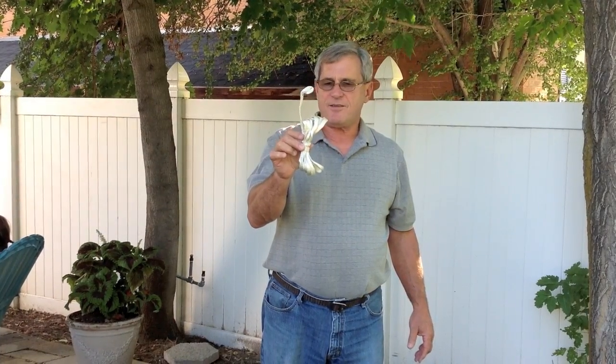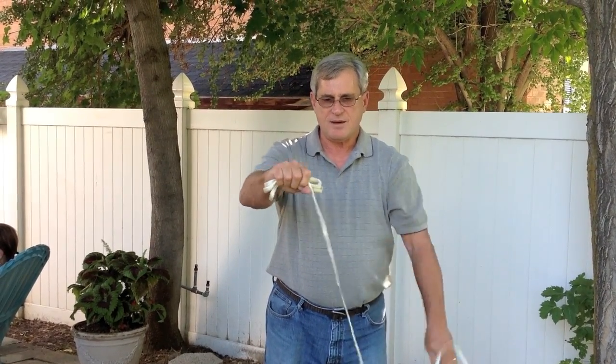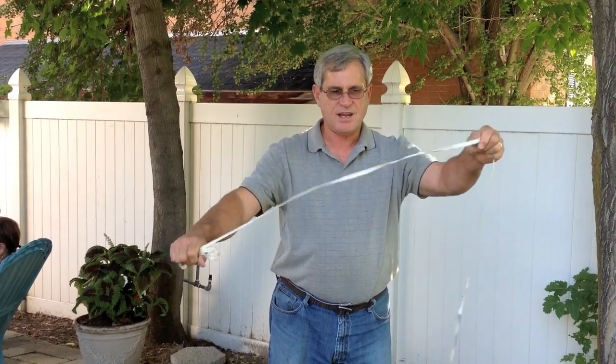So you stow it in your pack or your bag. When it's time to use it, take it out, put your hand around the bundle and pull on the tail. And it comes out untangled.